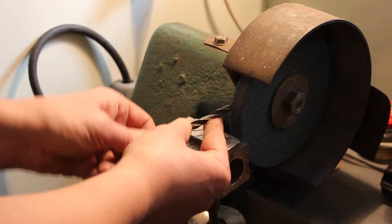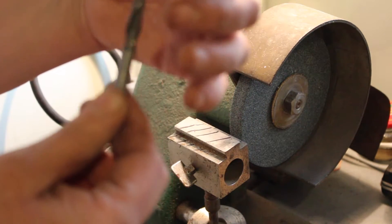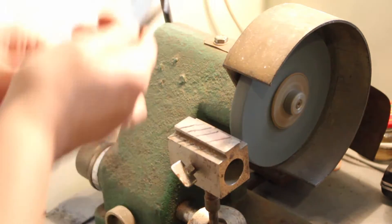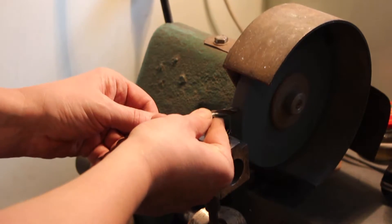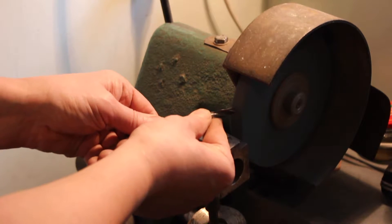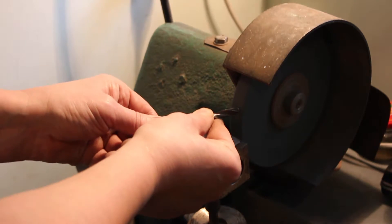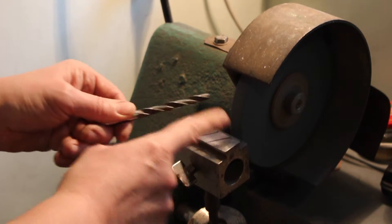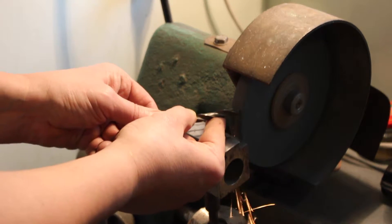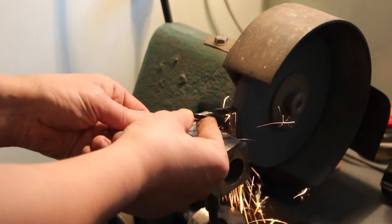Again — push and up. You can make very sharp, very good drills. Let's do this. Push and up, again. Check the angle, push and up, again. Check the angle, finger position, push and up.